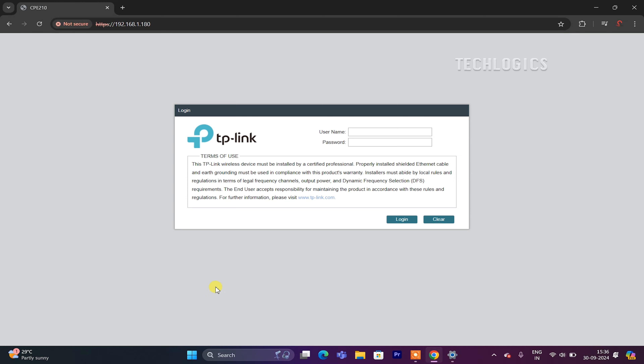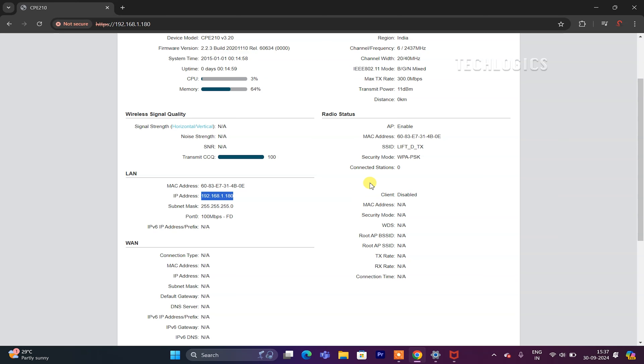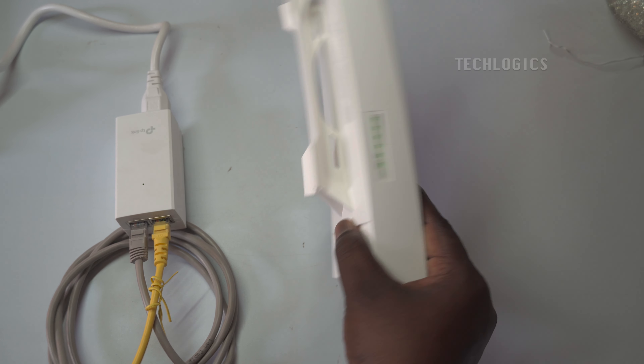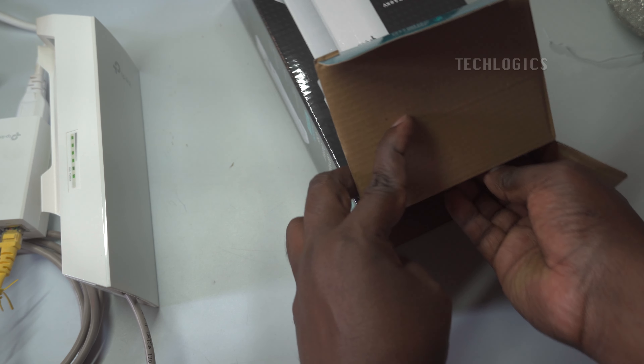Enter your customized login credentials to access the configuration page. After logging in, navigate to the Status menu to view comprehensive information about the access point transmitter, including Wi-Fi details such as the network name (SSID), connected devices, Wi-Fi signal strength, MAC addresses of connected devices, and more. This status page will be particularly useful after configuring the receiver CPE and cameras. The configured CPE is now actively transmitting Wi-Fi signals, indicated by the mode and signal LEDs on the device.